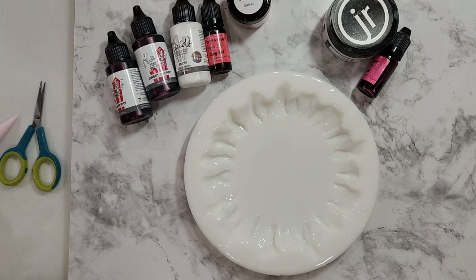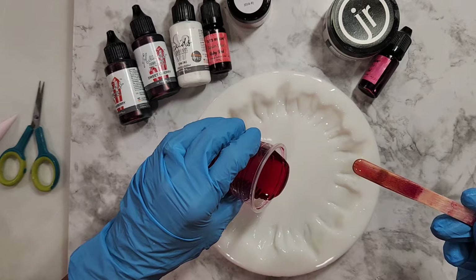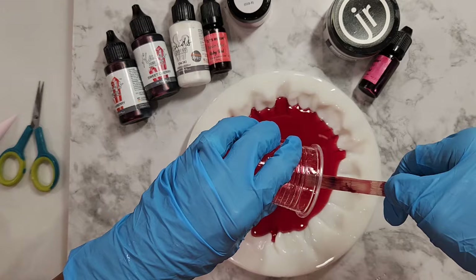Welcome back to Callie's in the Kitchen. I am trying to get to the point where I can do this metallic dolly dot technique sort of like routine — I get different results every time. Today I'm using the Cascade mold from Pouring Your Heart Out, which is a really popular and fantastic mold. You can get it on the Pouring Your Heart Out eBay store.